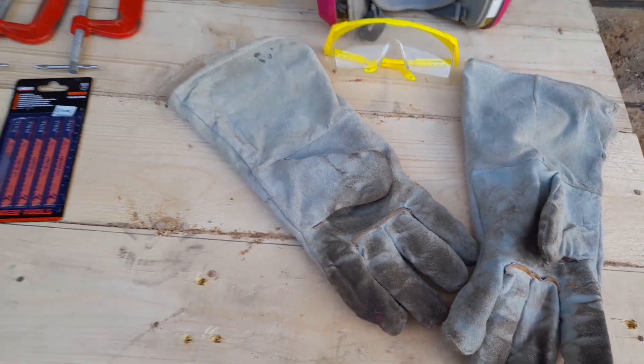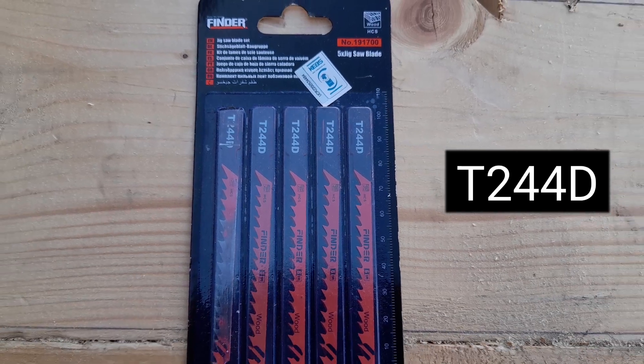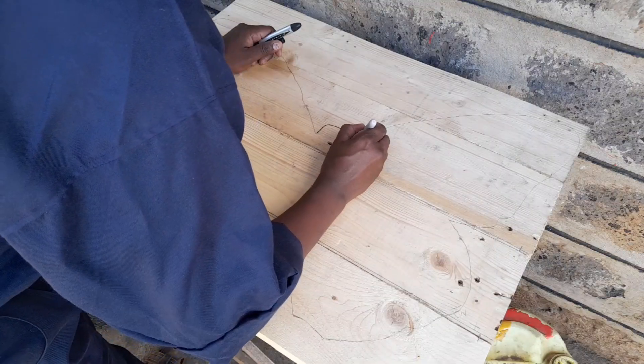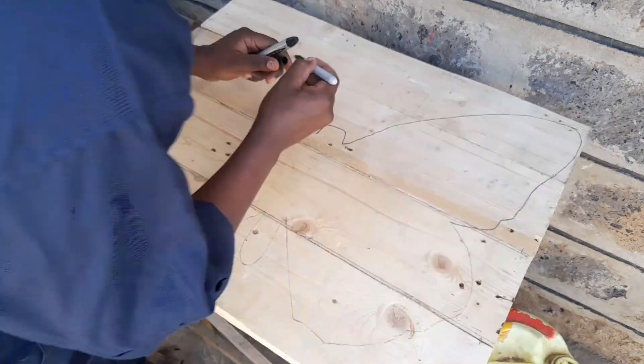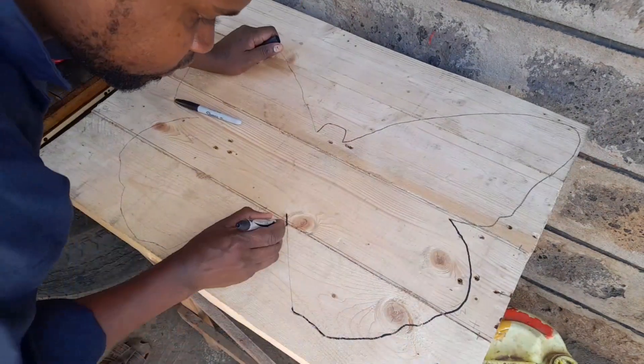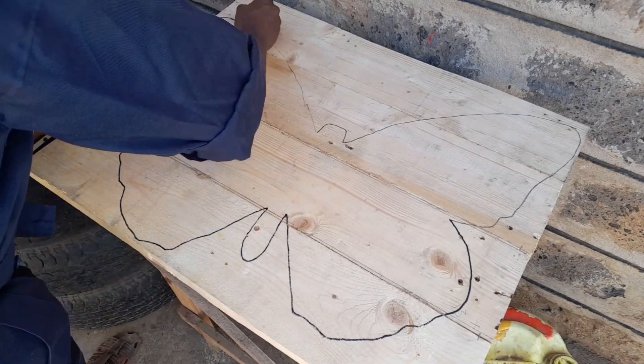And finally you need the T44D blade that specializes in curves. So begin by drawing out the shape that you want to cut out, ensuring that it's bold enough and visible enough while you're cutting.